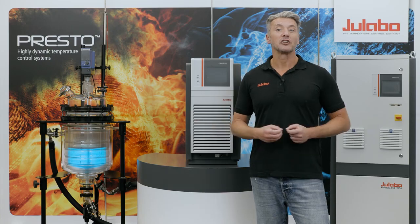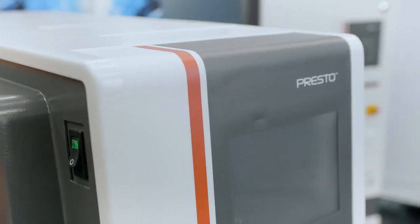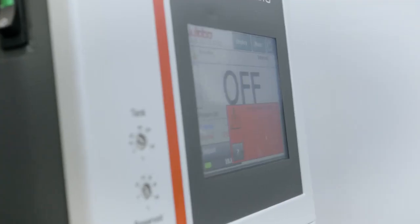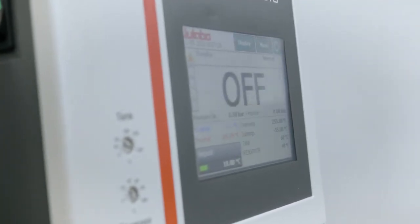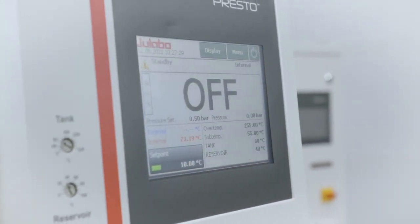After you connected the external device, connect the Presto to the mains voltage and turn it on. The unit will be in the off status and a signal for low liquid level appears. To mute the signal, press the red box.